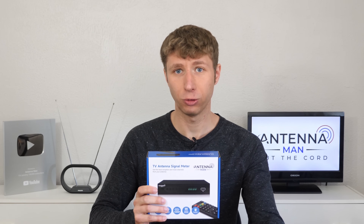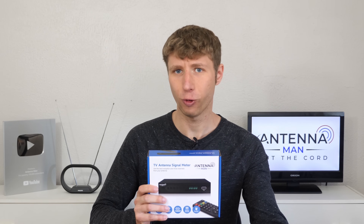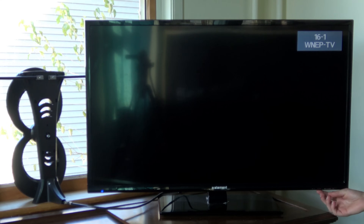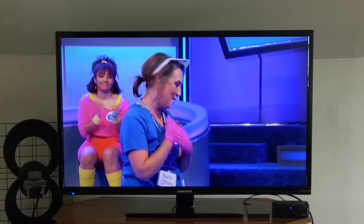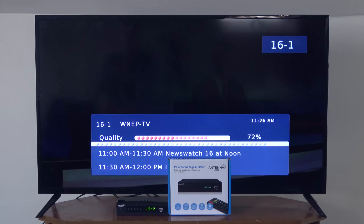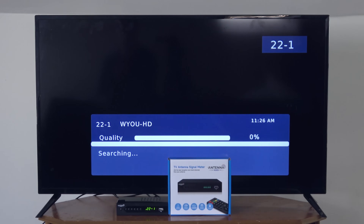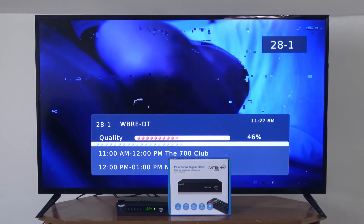As I've said in many of my videos, using a signal meter is critical to find the best location for an antenna, as moving one as little as a foot or two can have a huge impact on reception. Most TVs don't have real time signal meters built in, so you have no way to tell whether a channel is being picked up well or barely at all. My signal meter displays the signal strength automatically on each channel, so you can go through and see which channels are being picked up well and which ones you might need to adjust your antenna for.